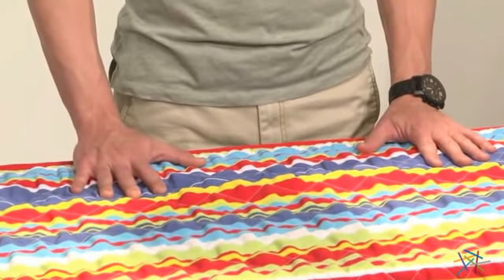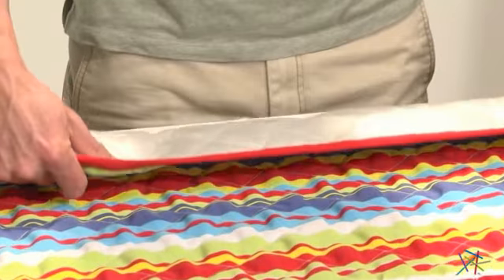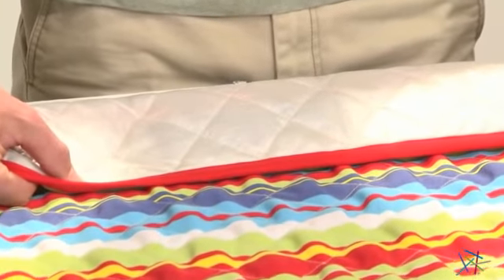The mat also features a vibrant stripe pattern, durable cross stitch construction, and backing that will ensure years of fun in the sun.